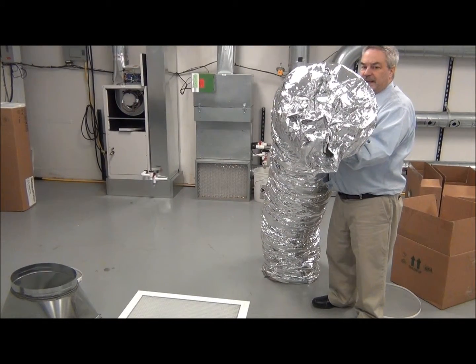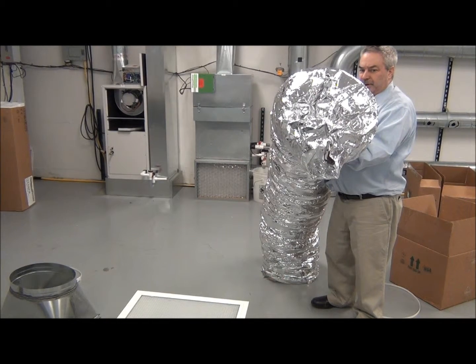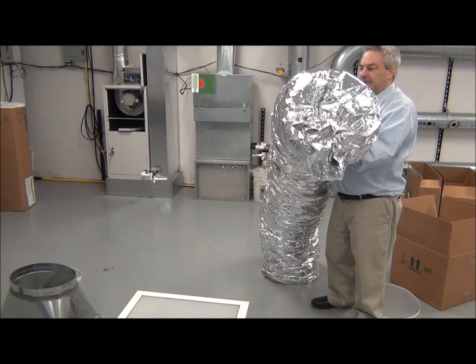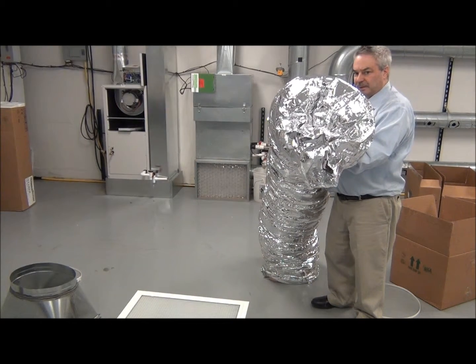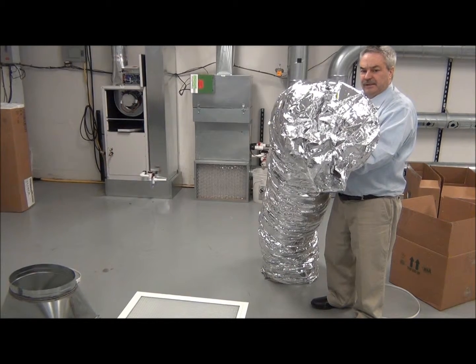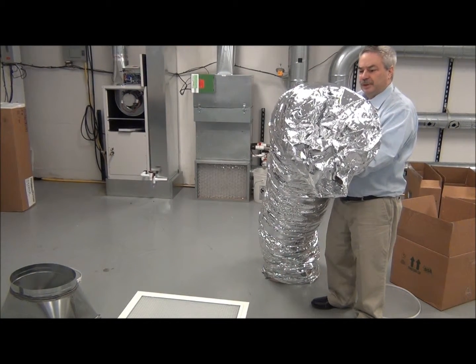This is made out of the same sound deadening material that we use on our sound attenuators, so this is a very quiet material. This looks a little bit like flex duct, but it is not flex duct. The problem with flex duct is it doesn't have acoustical properties to it, so this is what we want you to use.